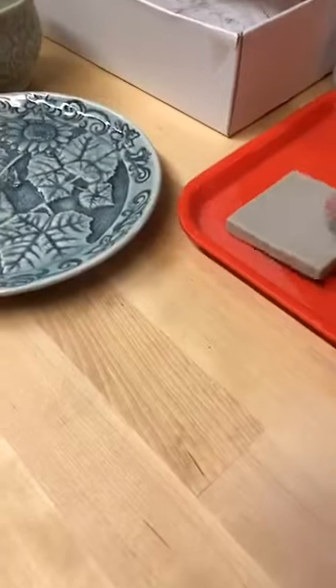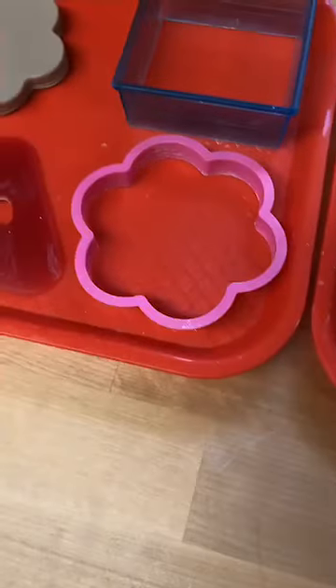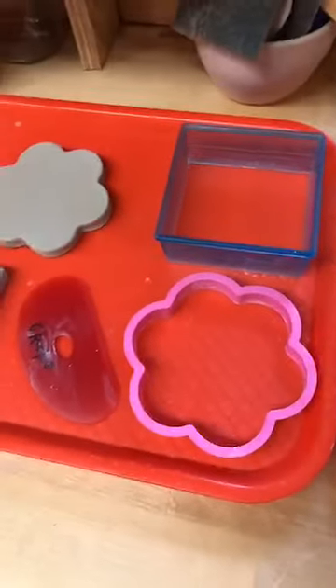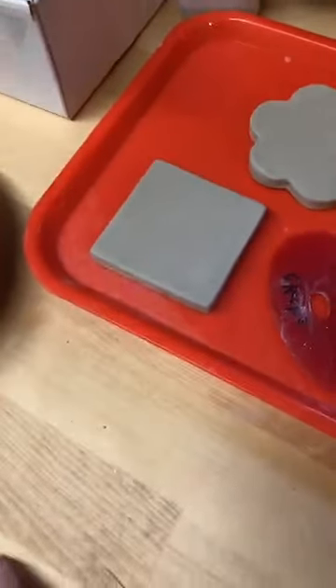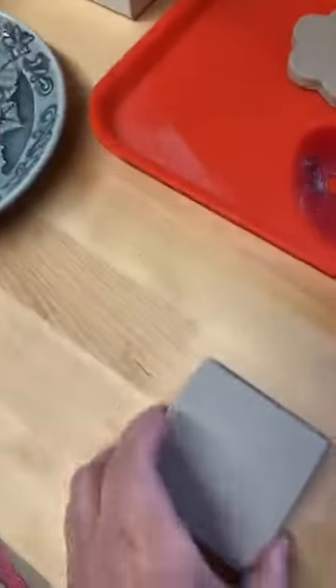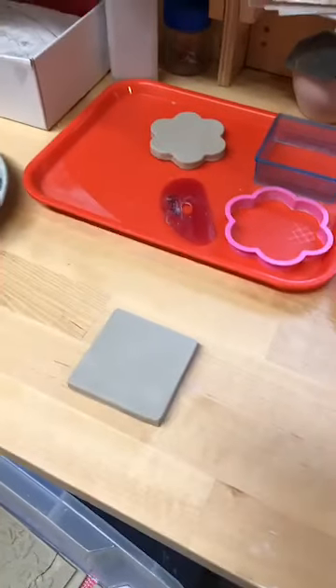I made this one using just cookie cutters — a flower cookie cutter and a square cookie cutter. You can obviously cut it out with a template, whatever you want. This will be what I'll be carving on today so you can see my process.